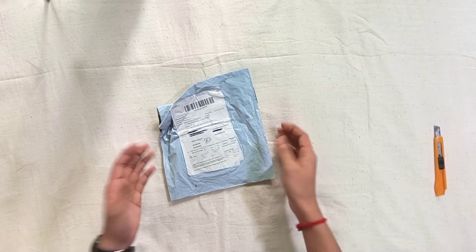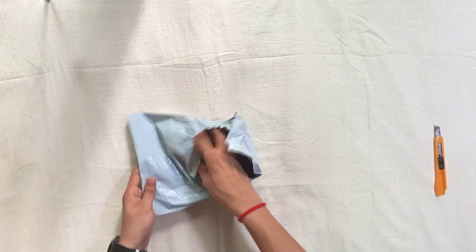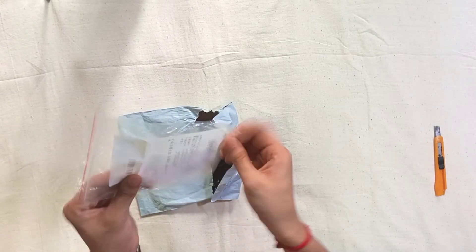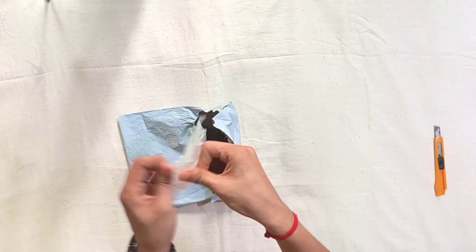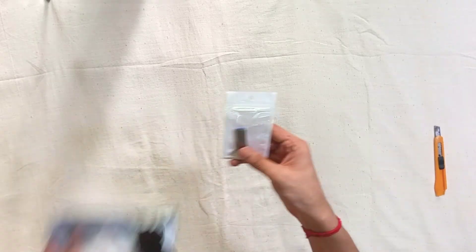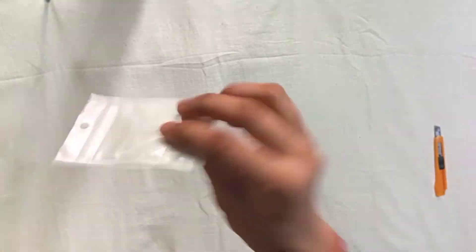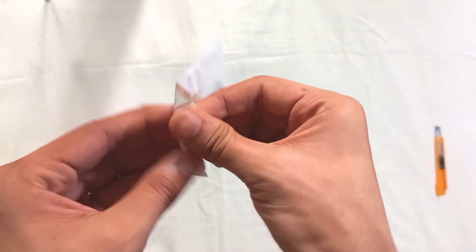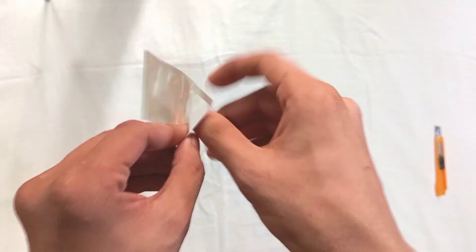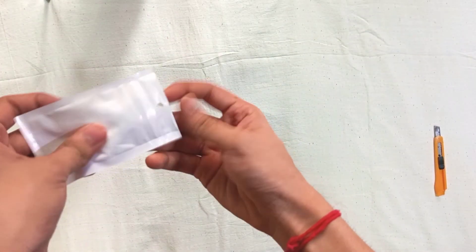Viewers, we have the last gadget revealed — it is a pen drive. It is very small. The storage is 32GB. It is so small you can barely notice it, but it is fully functional.